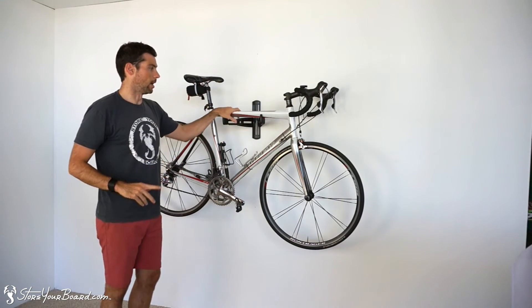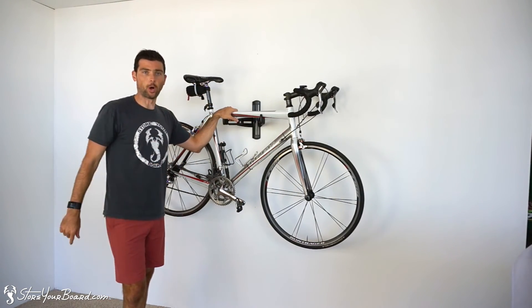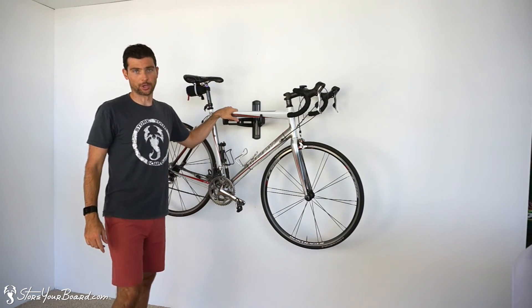So this is our steel bike wall rack. Pick it up today at StoreYourBoard.com.